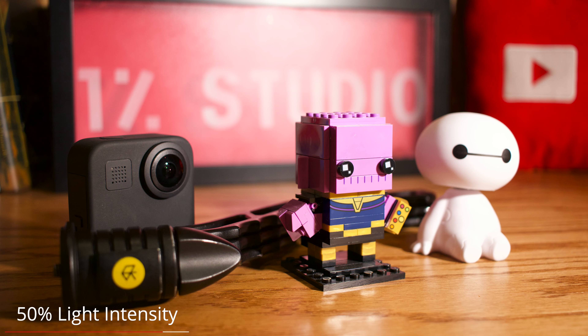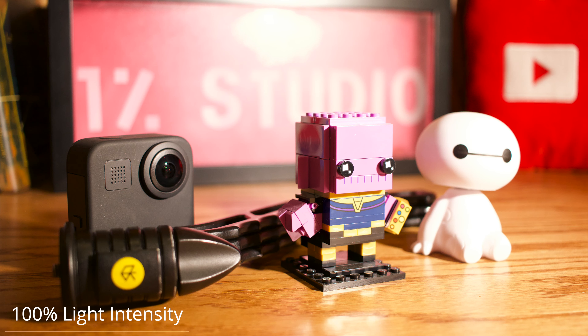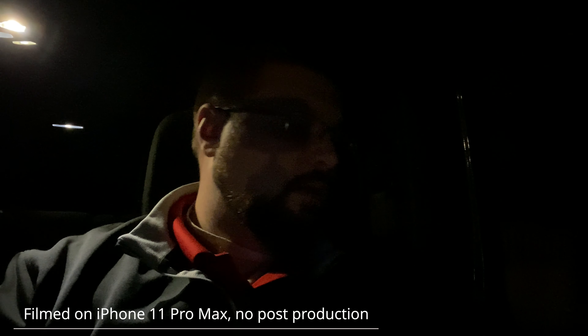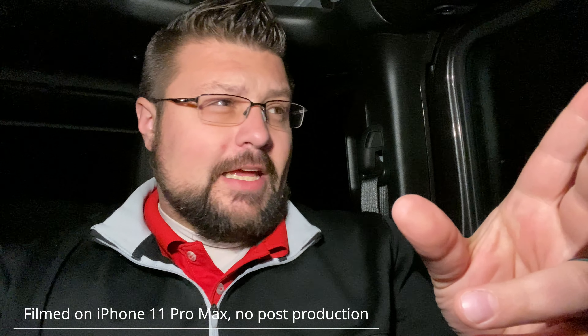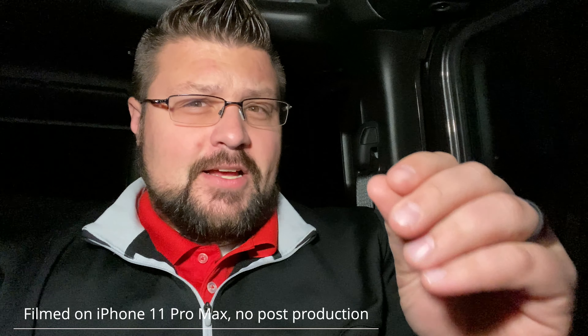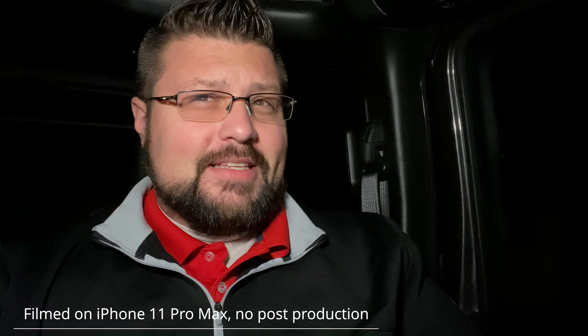Now I'm going to show you what it looks like filming just in my car in complete pitch darkness. Right now I just have the accessory light on in the Jeep — let me turn that off. Now the only light is a small light over by the garage, and you can see I am not lit up at all. Now let's turn this on — it does have a holy light — that is incredibly bright. The light that's on right now is the Litra Pro.